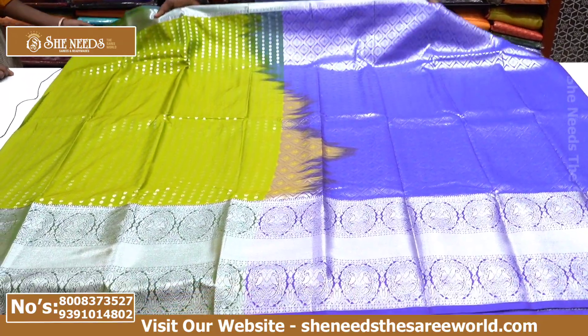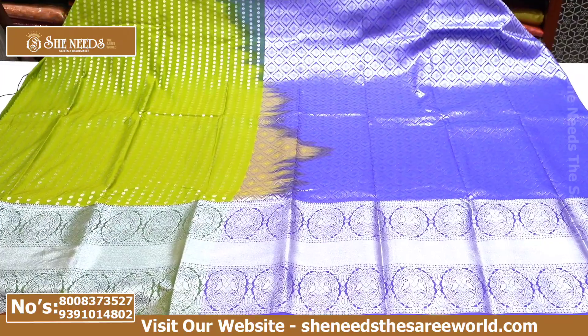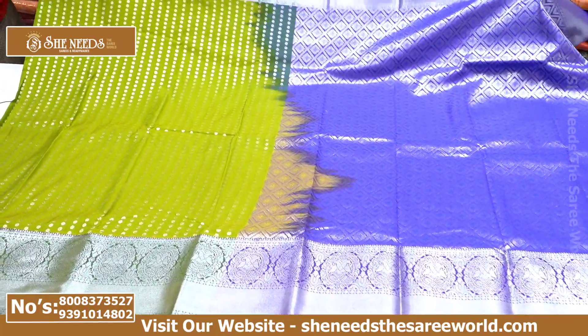Hi and welcome to She Needs Live. I'm going to show you the Kalanjali Silk Sari with the color combination.